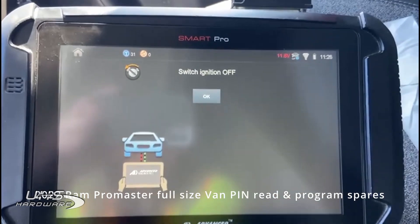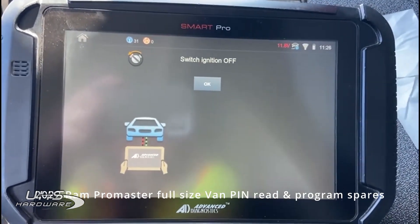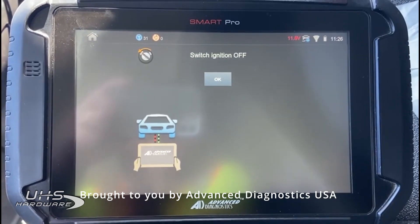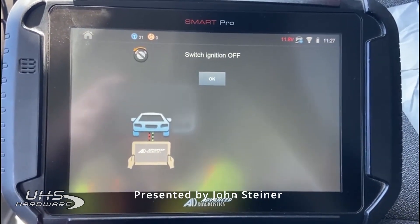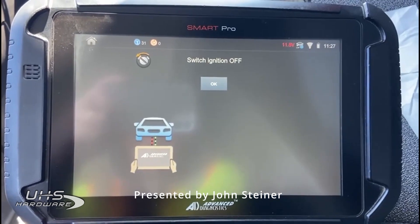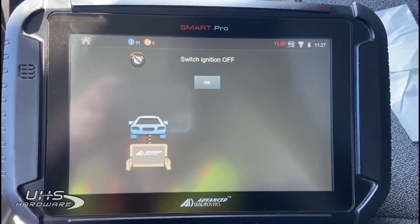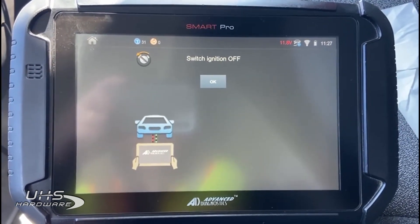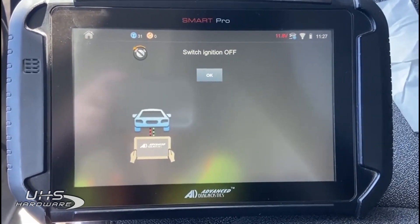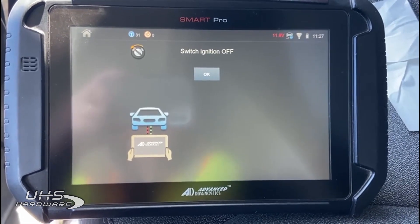Good morning, everyone. This is John from Advanced Diagnostics USA. I'm sitting inside a 2022 Ram Promaster full-size van with proximity start. I'd like to show you something that we've been working on. It's either out right now or we'll be adding it in the next couple of days — it's going to be an update for this vehicle.